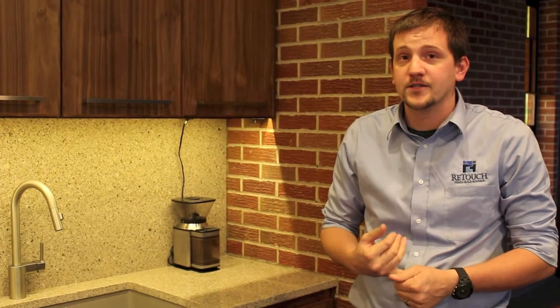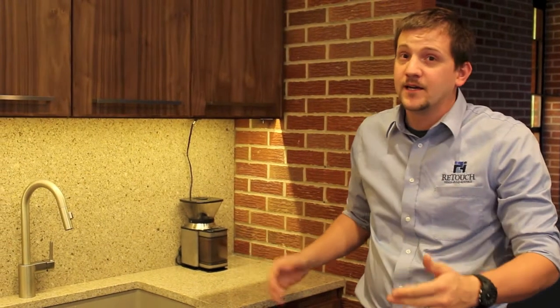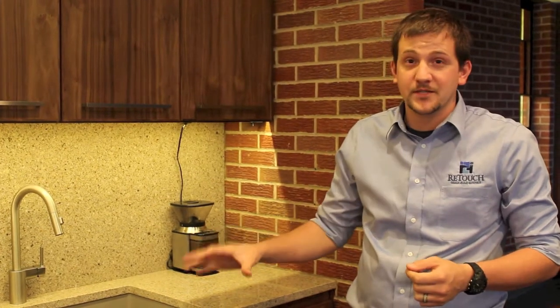We had a request from the client to update their coffee bar setup. They had a very small, compact space — they were making a lot of coffee in a very small area. It was a little hazardous to people's health.